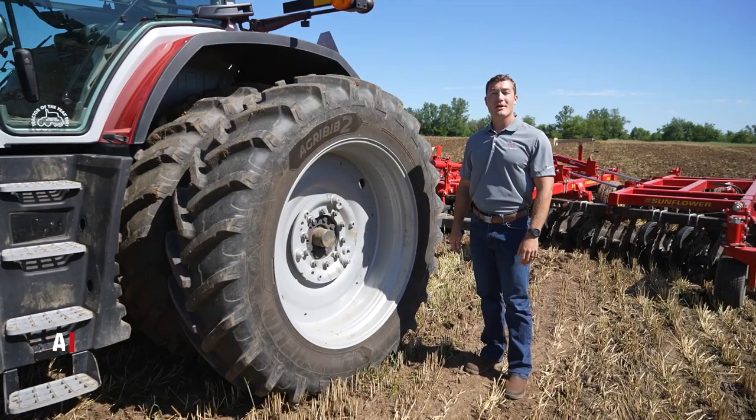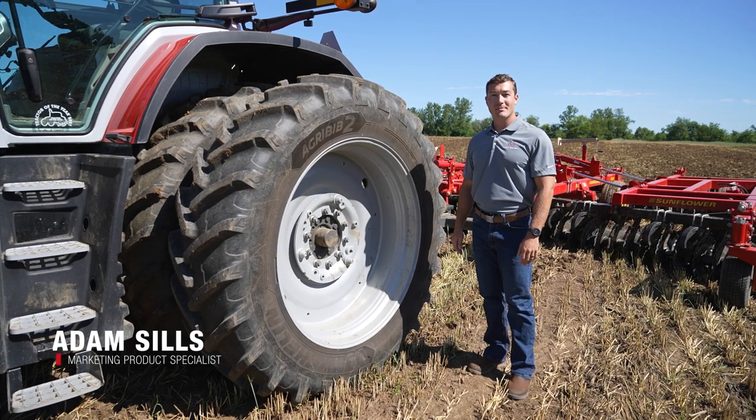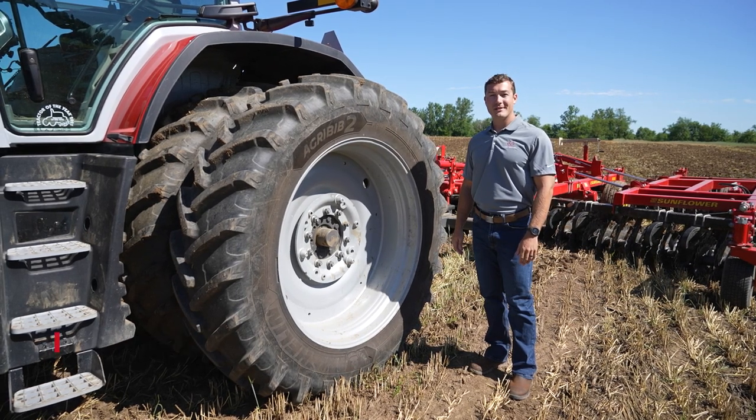Hi, I'm Adam Sills, marketing product specialist for Massey Ferguson tractors. I'd like to talk to you about wheel slip, what it is, and why it's a good thing.